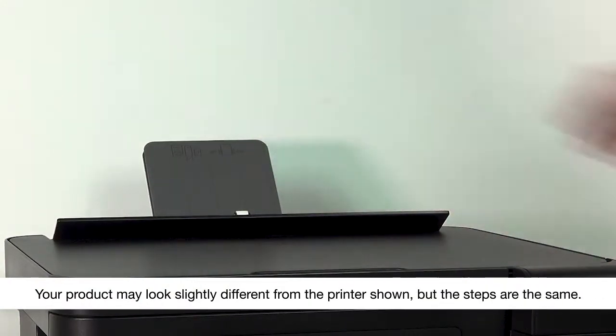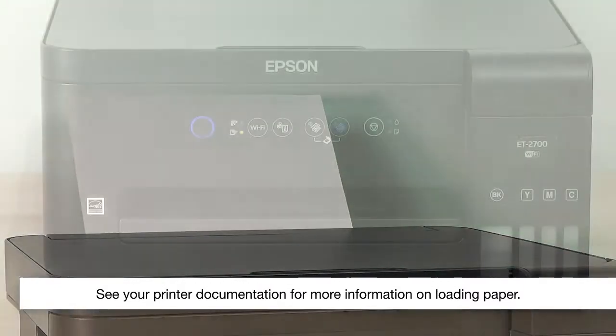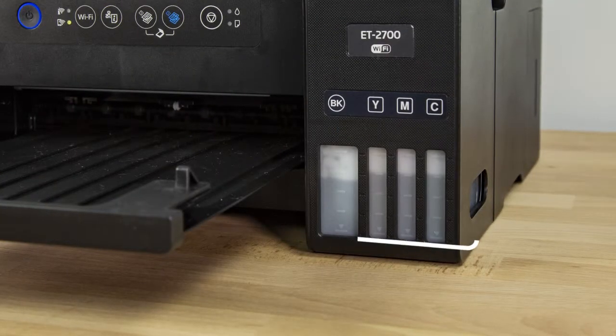Before you start, make sure plain paper is loaded in the printer, the output tray is extended, and the ink level in each tank is above the lower line.